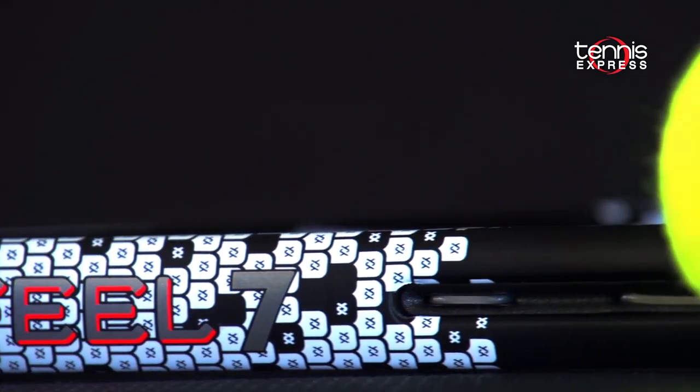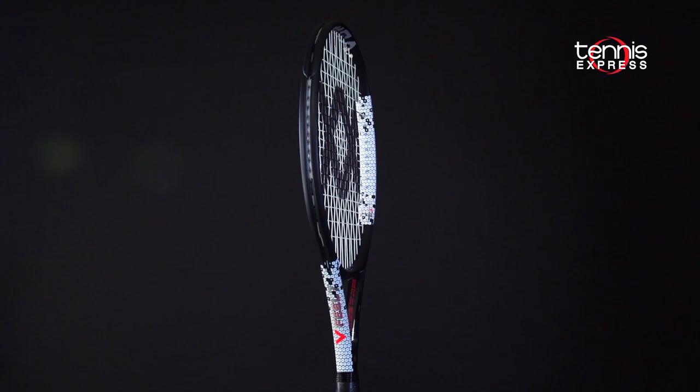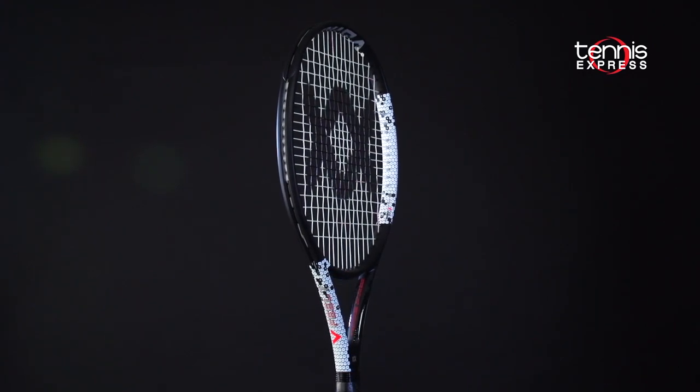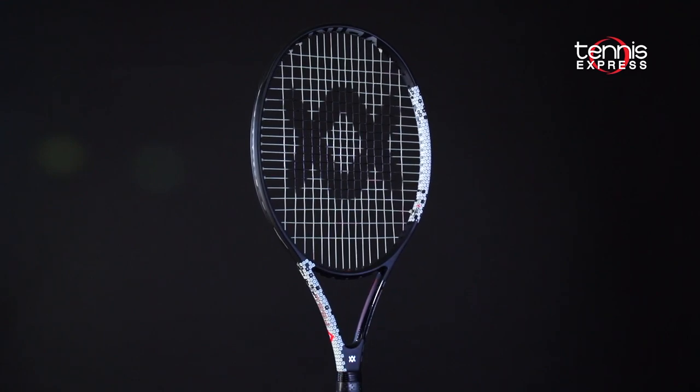Hey tennis fans, welcome to another Tennis Express racket review. Today we are looking at Vocal's V-Feel 7. The racket features the tried-and-true super G grommet system to increase energy return. Revolutionary EVA technology has been added to the V-Feel 7, providing 35% more torsional strength and 25% more shock absorption.